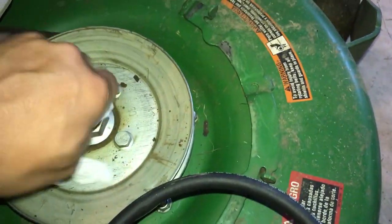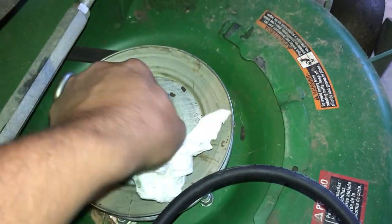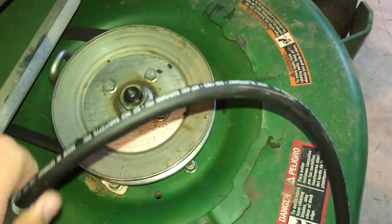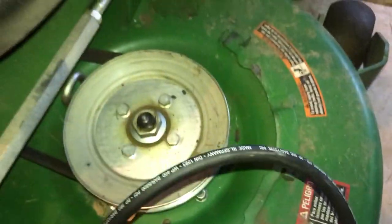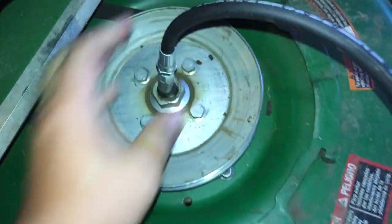First thing you want to do is clean this fitting. You want to make sure you don't have any schmutz in there, because you don't want to pump dirt into the spindle in this case. But this will hold true whether it's a bearing you're filling grease on or what have you.